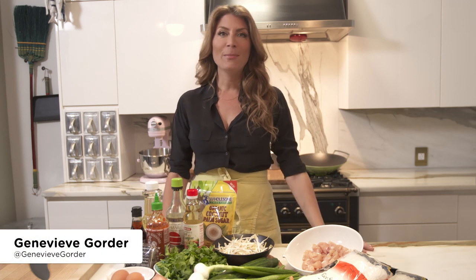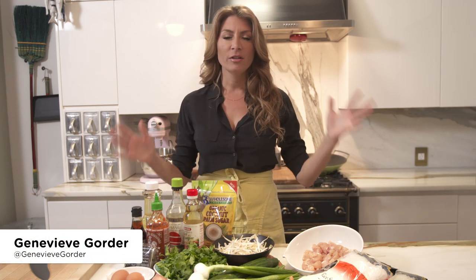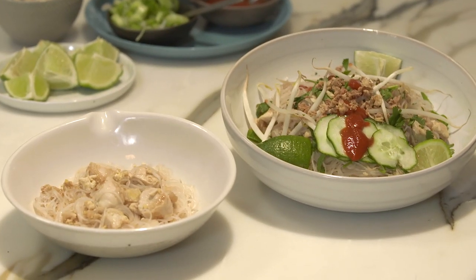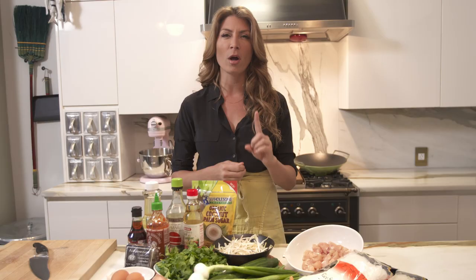Hi, I'm Genevieve Gorder. I'm a designer, but I love to cook. And I also have a seven-year-old who loves to eat, but not always the same stuff that I love to cook. So I'm gonna do Pad Thai two ways that won't take you any longer — it's like making one dish.